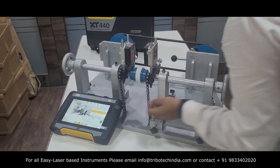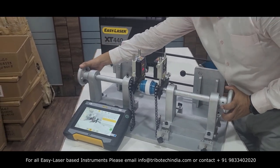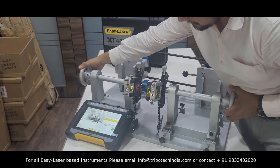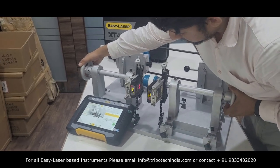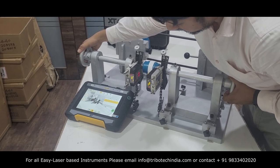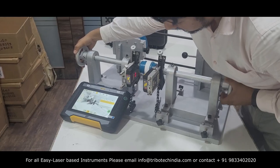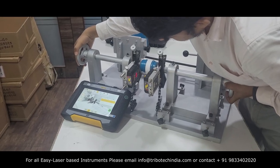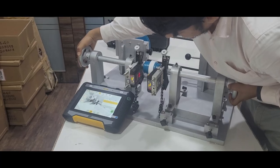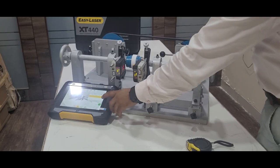The next step is to take reference readings at the 9 o'clock position, followed by the 12 o'clock position, and then the 3 o'clock position.